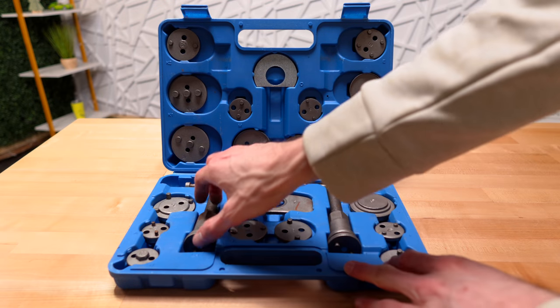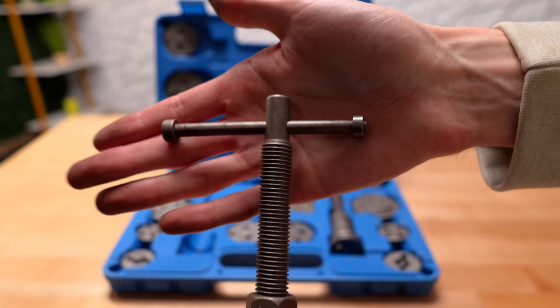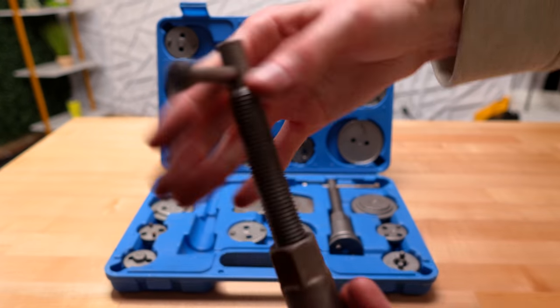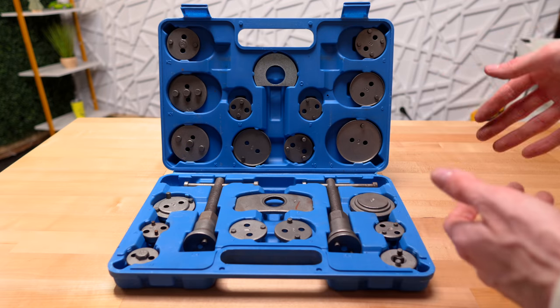Besides some surface rust, the only other two issues I noticed: first, this looks like it got slightly bent right here from turning it really hard to compress the caliper. It's not bent very much, and I honestly don't have too much of an issue with that as long as it doesn't bend much more.